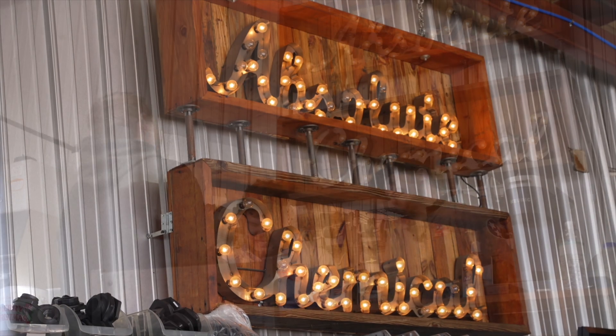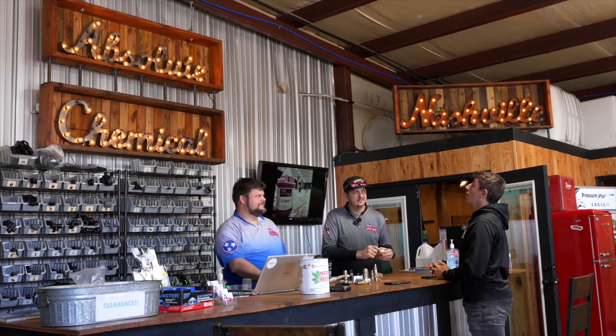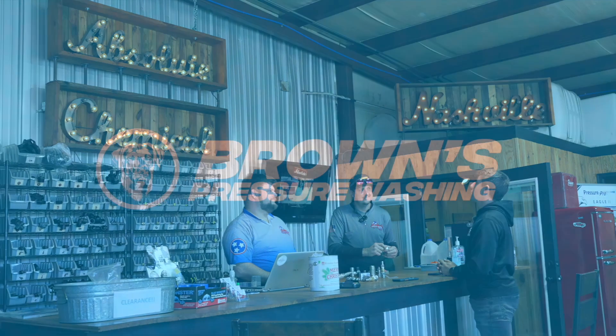That wraps up our segment on all things chemical injectors. If you learned something from these videos, would you consider subscribing to the channel? That really does help us out more than you know. Stay tuned in the weeks ahead as we continue to release lots of content on all things pressure washing.